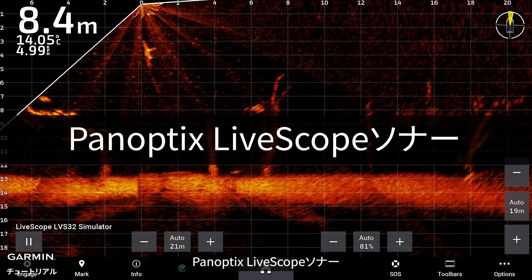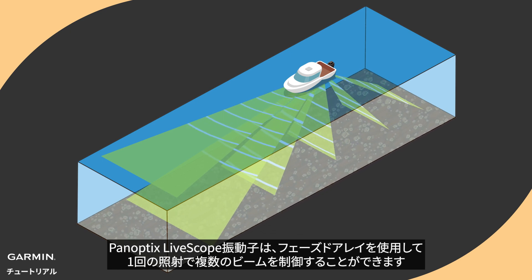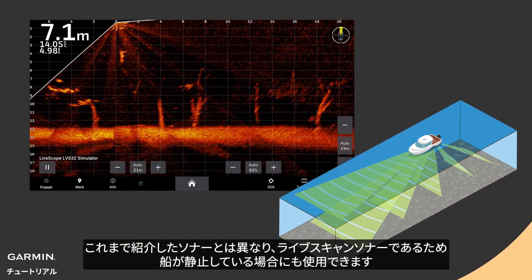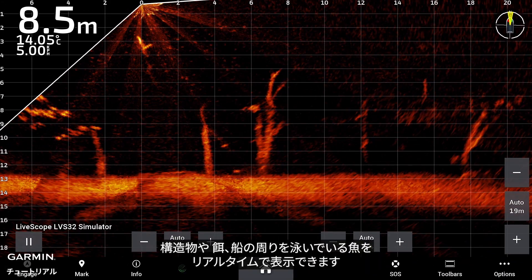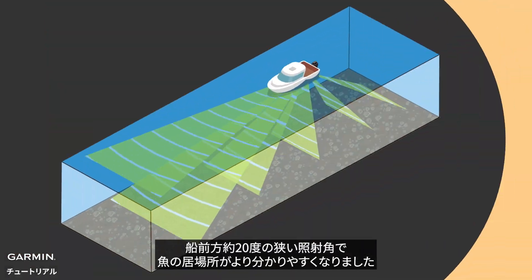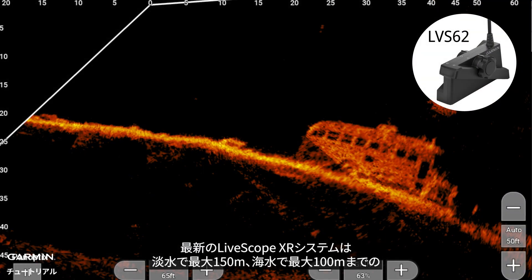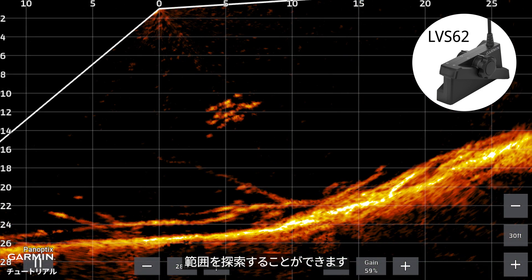Panoptix LifeScope Sonar transducers use phased arrays to emit multiple steerable beams in a single ping. Unlike all the sonars we introduced, it is a live scanning sonar and can be used even when the vessel is not moving. You can see structure, bait, and fish swimming around your boat in real time. With a 20-degree narrow forward beam angle, it is much easier to locate fish. The new LifeScope XR system supports up to 150 meters in freshwater and up to 100 meters in saltwater.